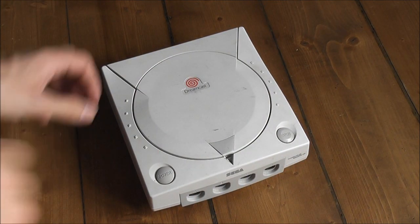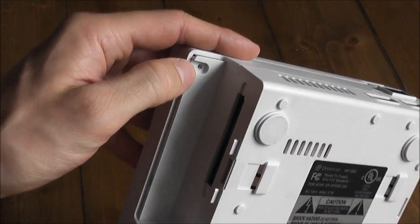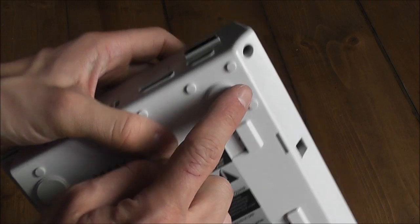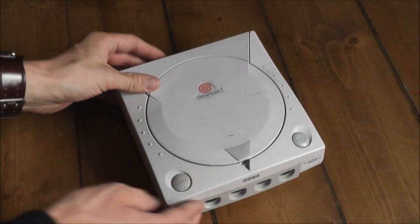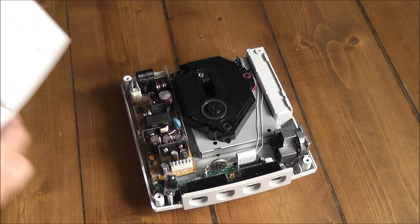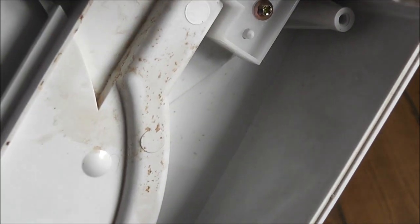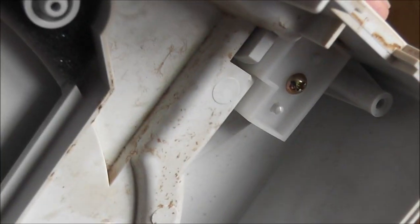So what I'm going to do is flip the Dreamcast over and remove the modem - there's a screw underneath that. On this one it was a security bit so you might need a special screwdriver to get that out, but the rest are all just regular Phillips head screws. There's one in each corner. Once you've done that, you just put the Dreamcast down and can simply lift the top part of the shell off. You can see this one has a faulty power supply unit in it already - you can see where the capacitor is kind of blown out across the top of the shell there.